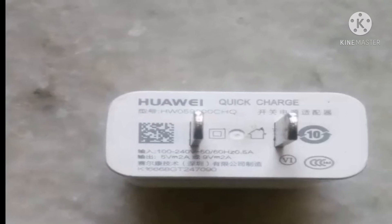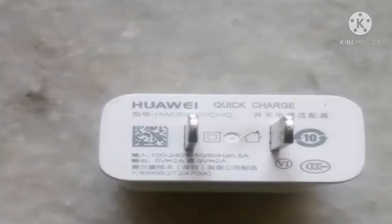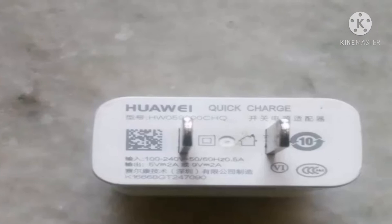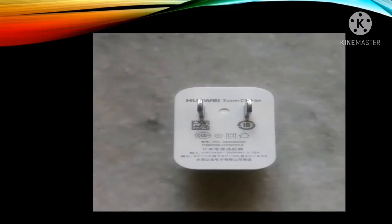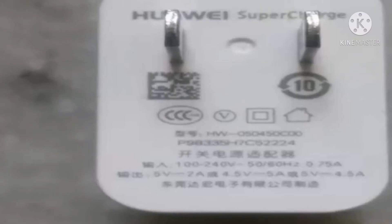Secondly, if you are using the Huawei quick charger, do not use it. Even though this charger will charge it a little fast, your mobile will become very hot and it will behave unexpectedly.